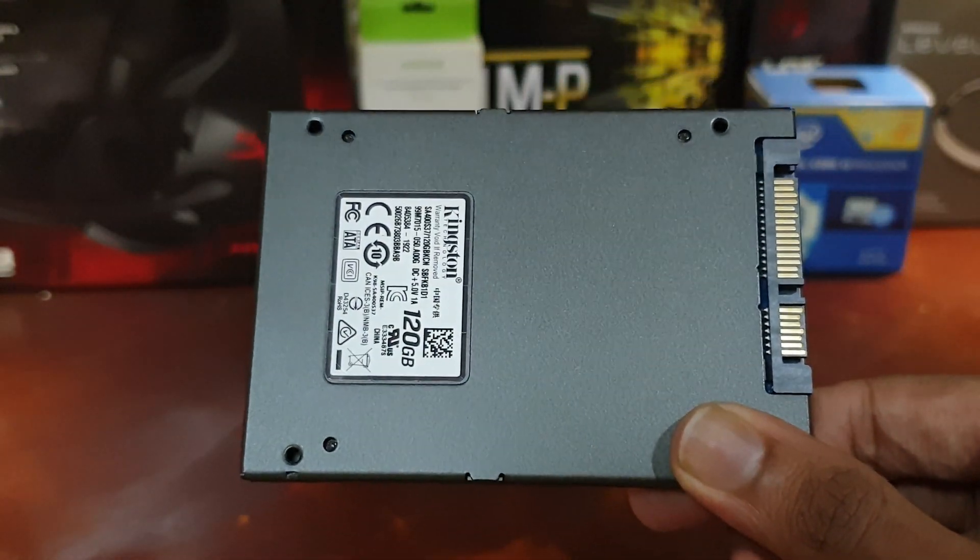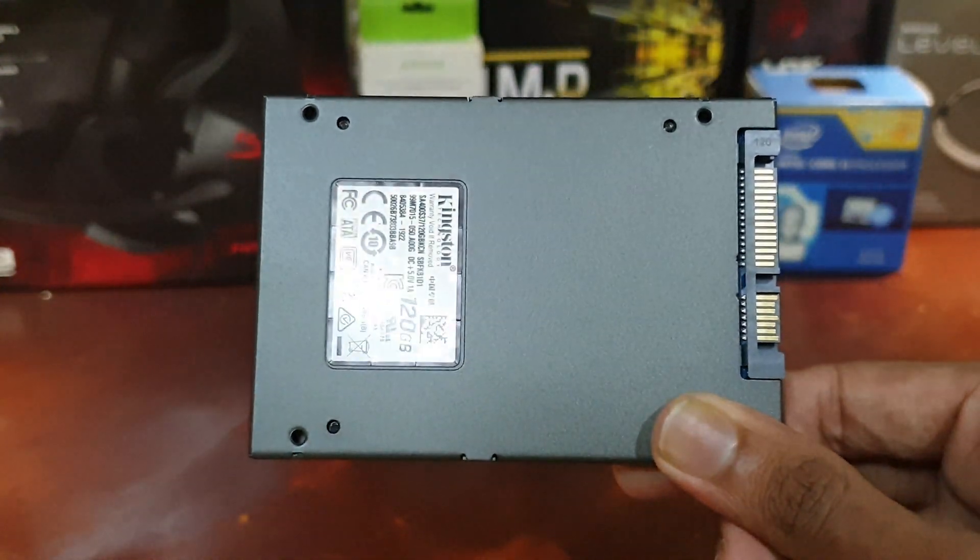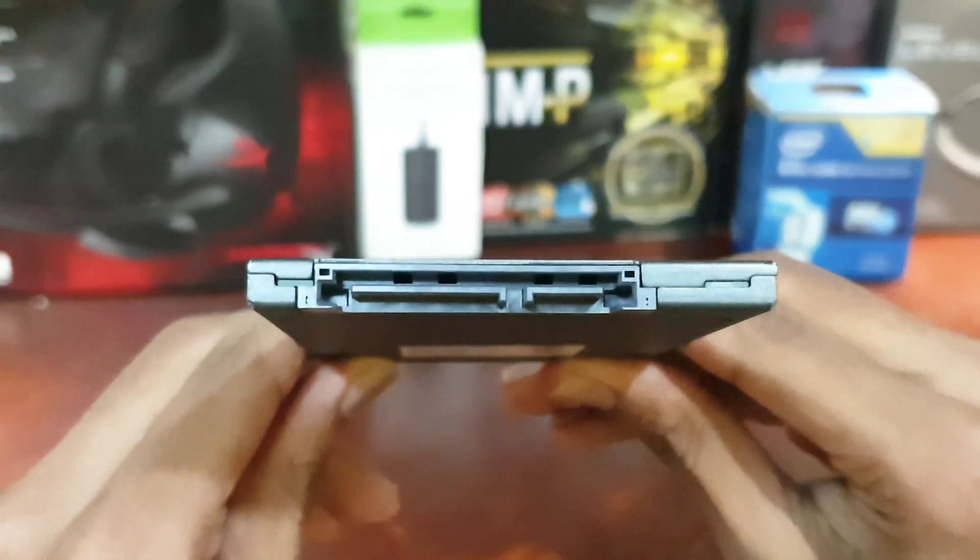The A400 SSD weighs only 41 grams and when I have it in my hands, I don't even feel like I'm holding an SSD — it's so lightweight.